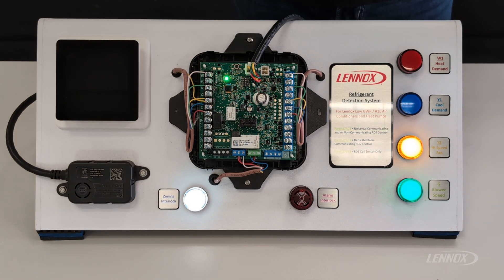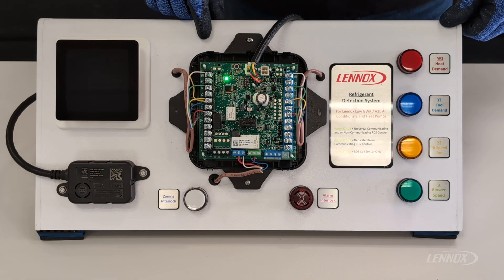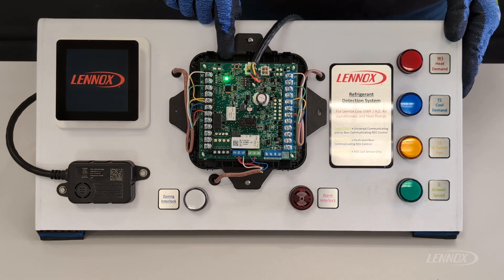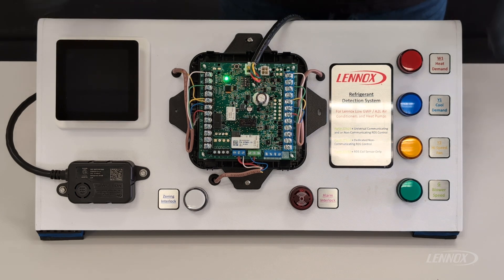To skip that 5-minute pre-purge and time delay, you simply come up to the push button located on the top of the RDS control and push it one time. You can see that some of our LEDs turned off, our light went to a solid green indicating we are in monitor mode, and our thermostat has now begun to power up. At this point, we no longer have to wait that 5 minutes to begin our checkout of equipment.